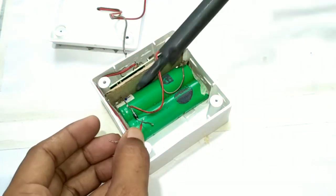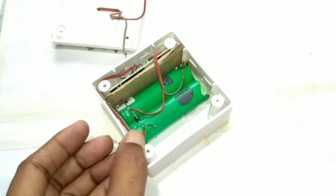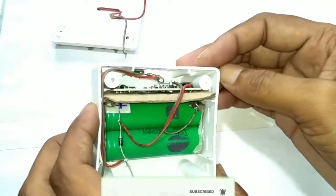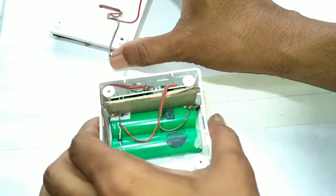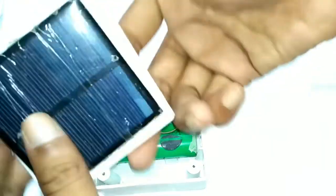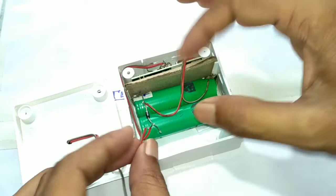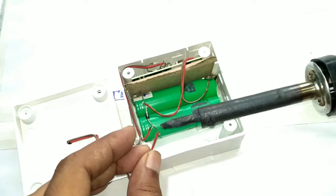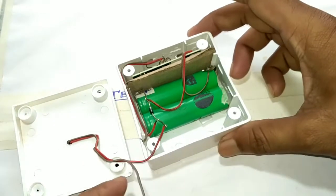Now I connected the positive terminal of the LED with the diode's positive terminal. Then I took the solar panel — as I said before, it is a 6 volt solar panel. The positive terminal of the solar panel is connected with the positive terminal of the diode.